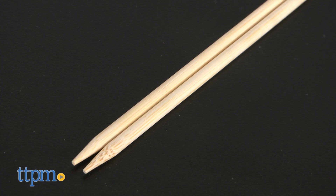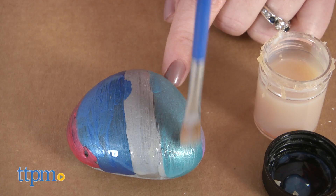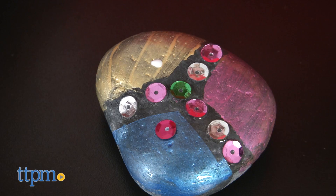Once you have a fully dried and decorated rock, apply the clear coat over the rock with the big paintbrush. For kids ages 6 and up who are into the rock painting trend, this kit offers a new way to get creative and paint more rocks. From mixing the metallic colors to coming up with unique designs, this will definitely inspire a lot of creative play.